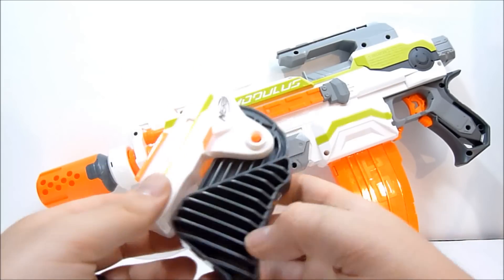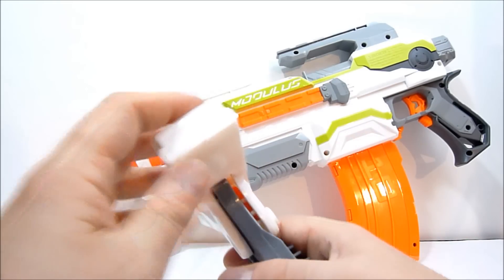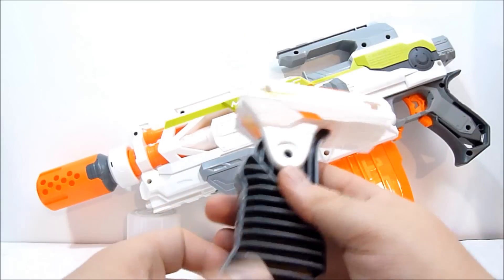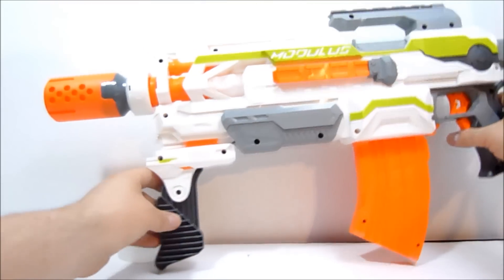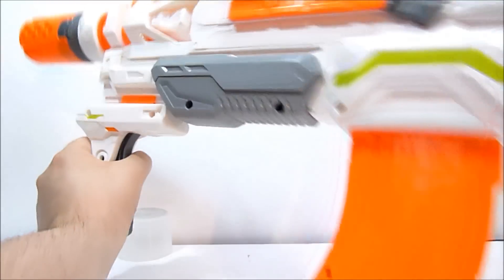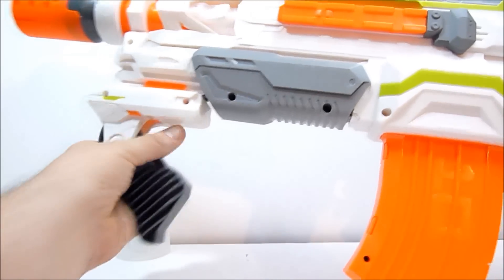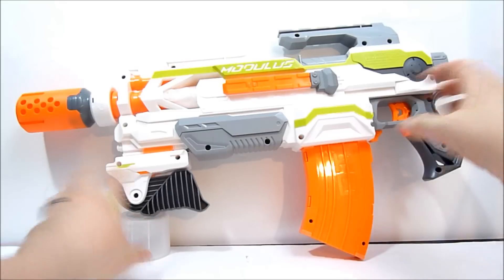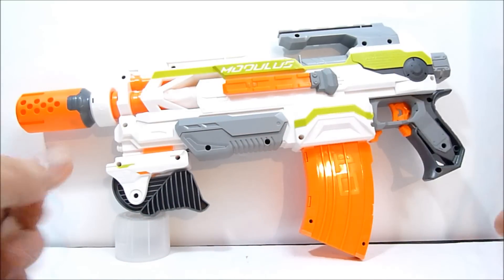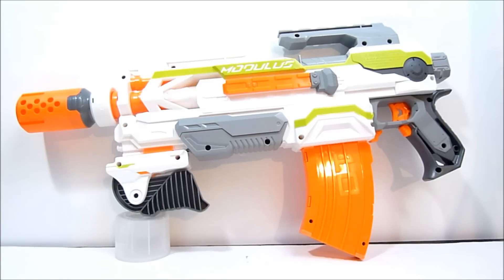I think I would have preferred if you could just fold it out without pressing the button, but I do like that it locks into place so I'm not going to complain. It can go right up on the front or anywhere you desire, and you can easily push the button with your finger and press it up. If you're left-handed you can do the same with your index finger.